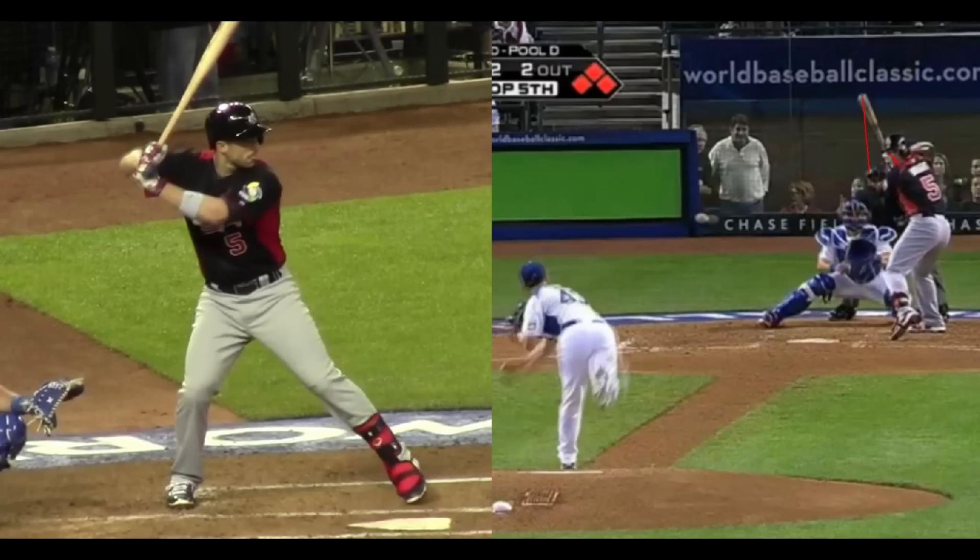A lot of guys do tilt the bat forward before they take their hands to the ball, but David Wright does it a little bit more on the severe side, so I'm guessing that's why we had the question on how he executes this load.